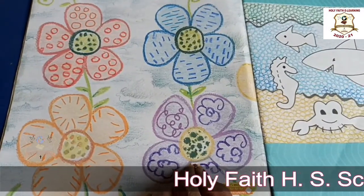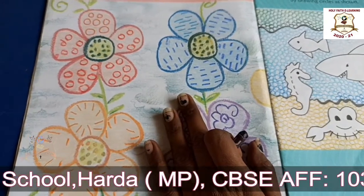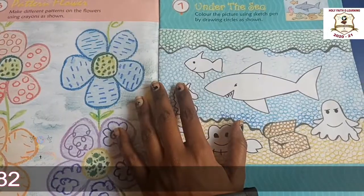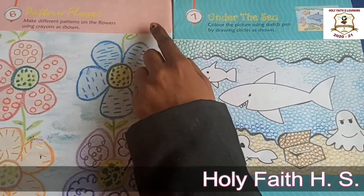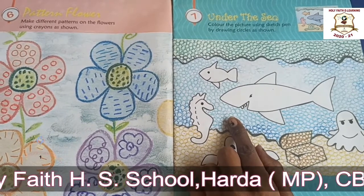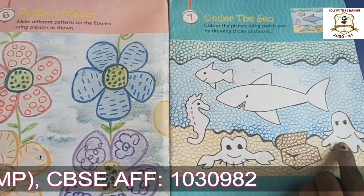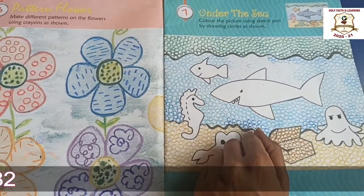Okay, now our activity is complete. So beautiful! Okay students, chapter number 6 and 7 — also do this activity at your home. In this activity you will make small small circles in the shark, seahorse, octopus and creep with the help of sketch pen. Okay, take care, bye bye.